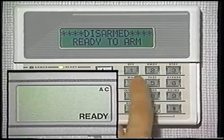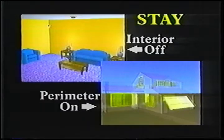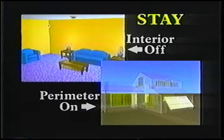But what if you'll be staying home? With the stay mode, you can still move around the house freely and feel secure. Simply enter your code and press the stay key. All indoor security devices will now be turned off, but the protection on your entry door and all other perimeter sensors are still on. If someone arrives home later through the entry door, they'll hear the beeps when they enter and must turn the system off as usual. Any disturbance of another protected entry point, like an outside window, will cause an immediate alarm.